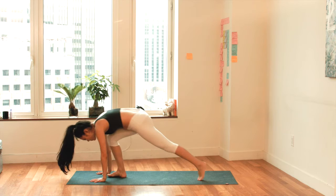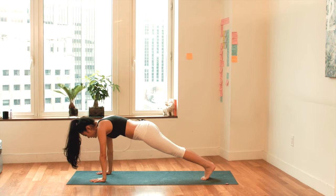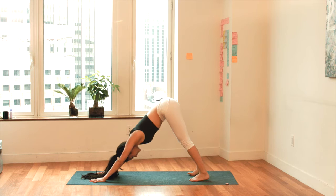Step back to plank position. Hold a strong plank right here. Breathe in. Exhale, breathe out. Puff up the upper back. Pull the core in and drop your tailbone down. Your hips are in line with your shoulders. Lift your hips up and back — Downward Facing Dog. Take a deep breath in. Exhale, take a deep breath out.